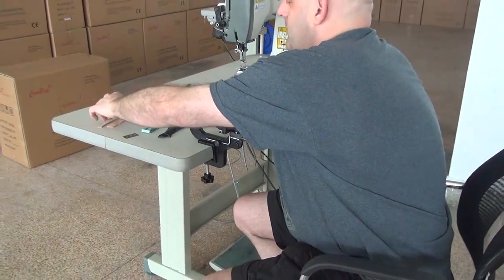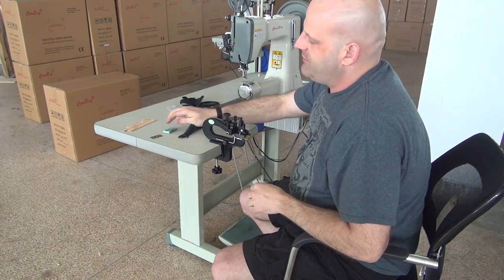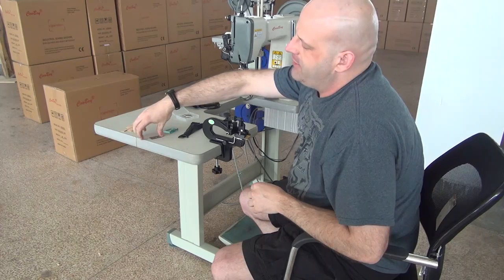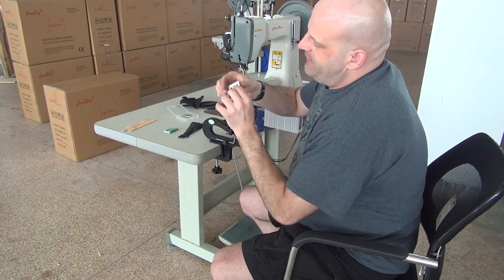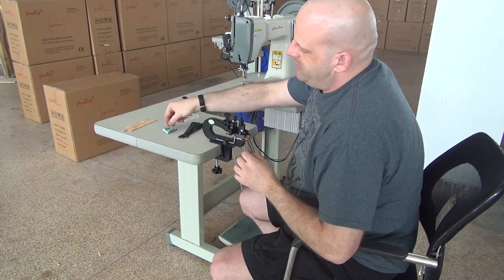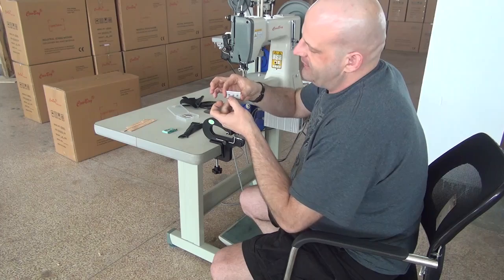Just to give you a rough idea of the capabilities, we do offer replaceable blades for these machines. You can purchase them directly through us, or you can purchase them through any drugstore. The heavier blade is thicker than the standard blade and would be used if you're skiving really heavy pieces of leather.